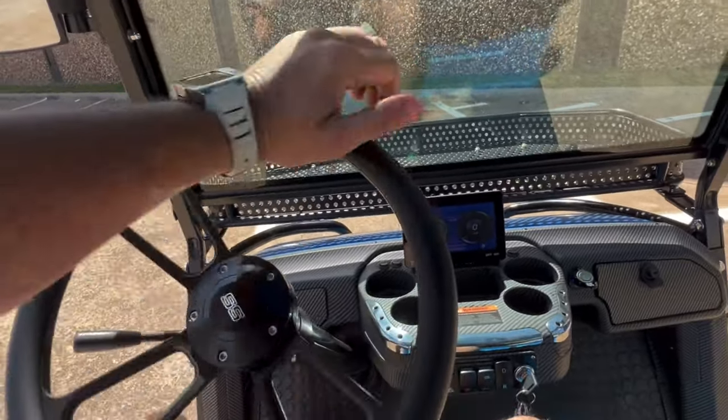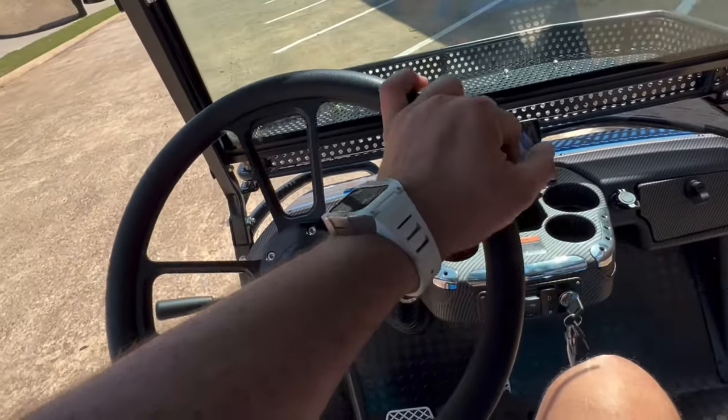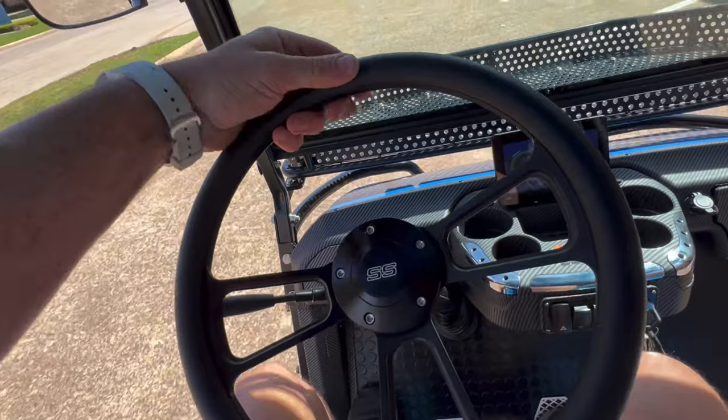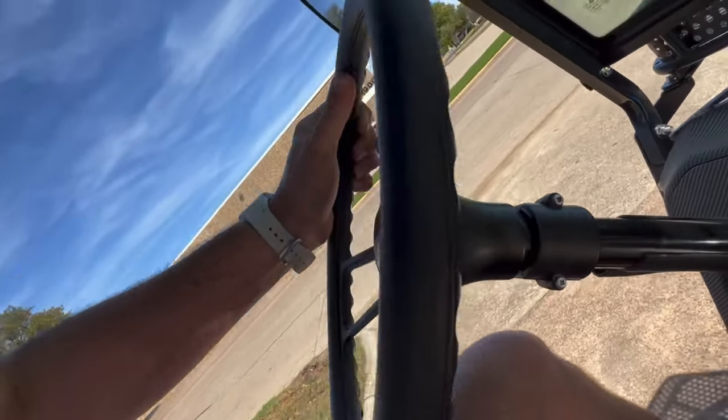It's kind of bright out here today. Eric also got the upgraded billet steering wheel that we offer — such a nice improvement. It's just sturdy and firm, it doesn't flex. It's leather wrapped — billet in the rear, leather wrapped in the front. It feels amazing in your hand.